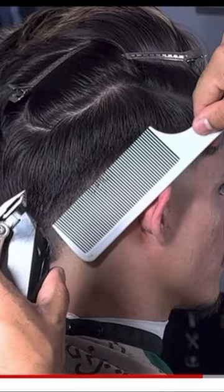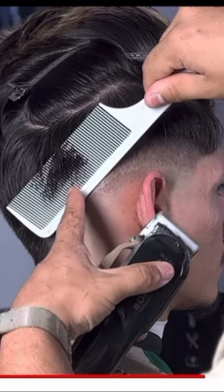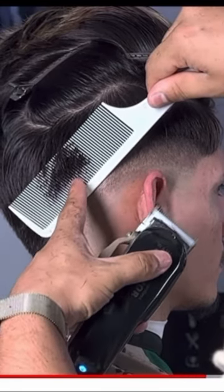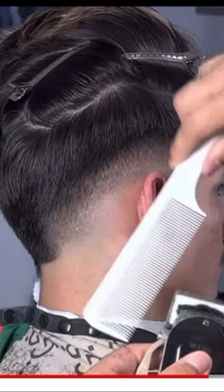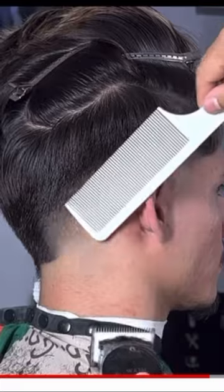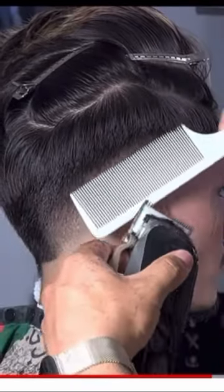With the clipper and comb, I do this with the lever open. All I do is go in and flare out just a little bit so these hairs start coming out, and these hairs are still there. That's why I'm going to flare out to there — that's what I want, to connect here to there.